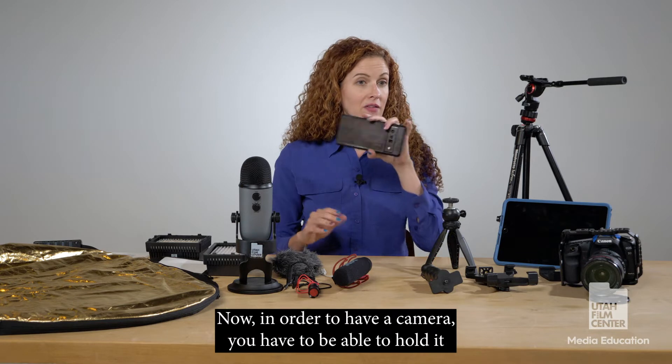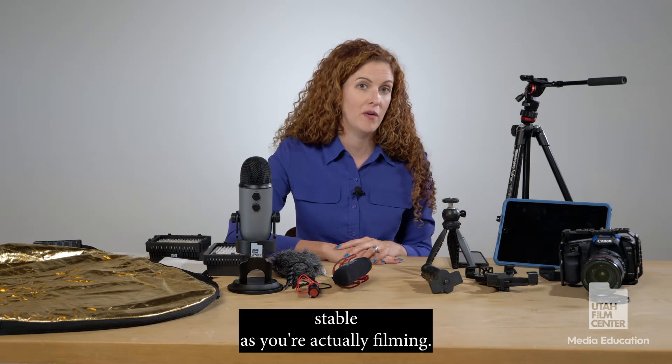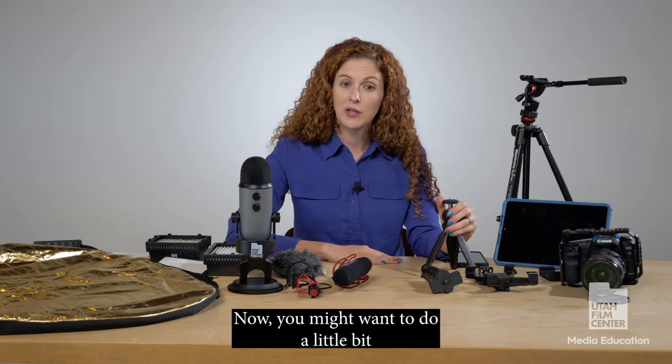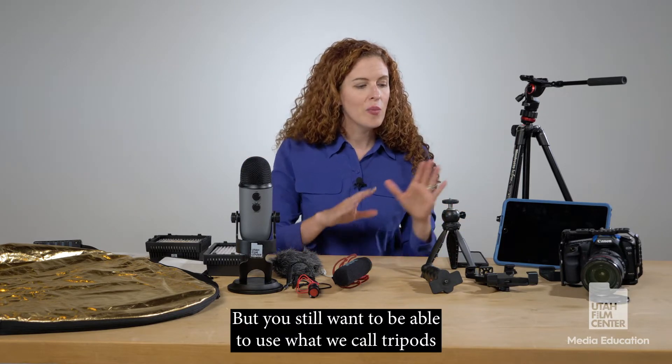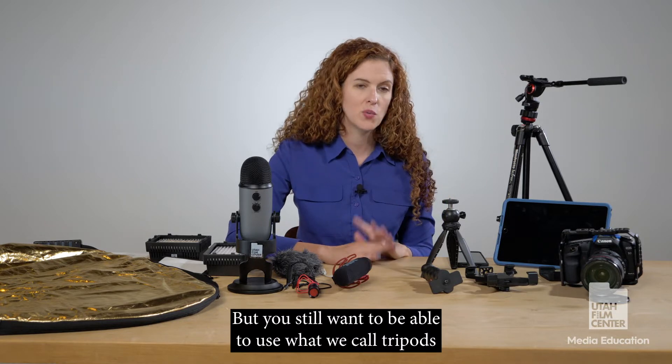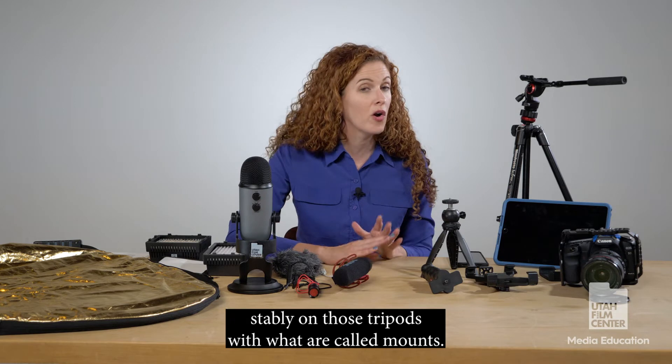Now, in order to have a camera, you have to be able to hold it stable as you're actually filming. You might want to do a little bit of a handheld effect where your camera does move and that's okay, but you still want to be able to use what we call tripods and hold it stably on those tripods with what are called mounts.